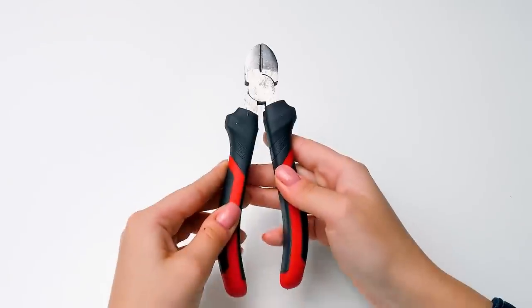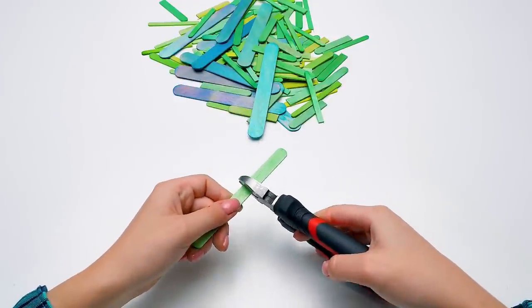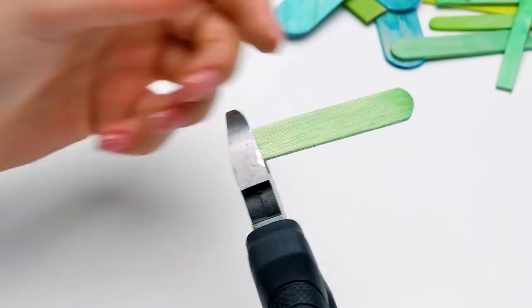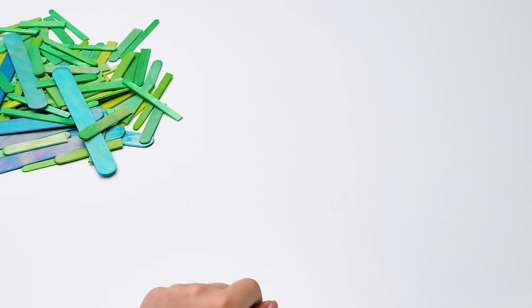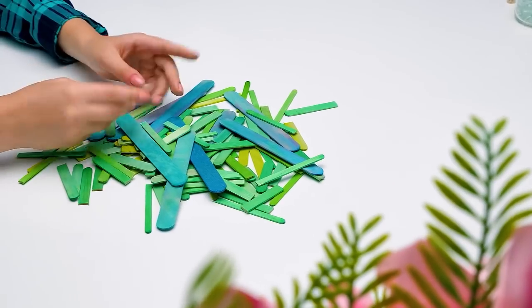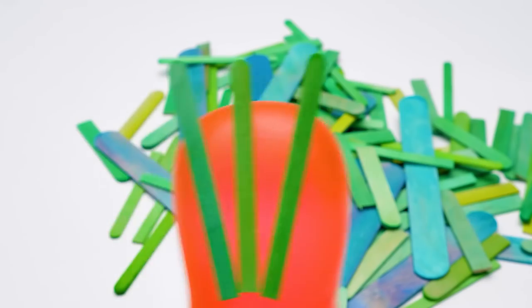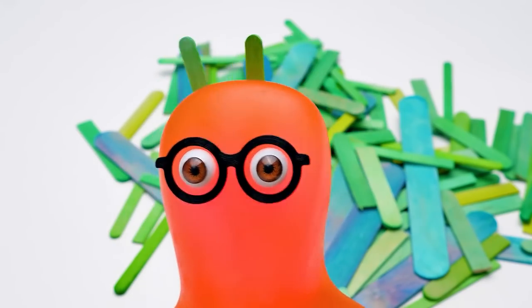We'll use these to actually finish the preparation stage! Let's cut the thin popsicle sticks in halves! Be very careful, guys! Remember, any tool is not a toy! This part is kinda time-consuming, but in the end it's worth every second, I promise! I'll help Suzie finish with the wooden sticks, and you guys use this time to subscribe to our channel!